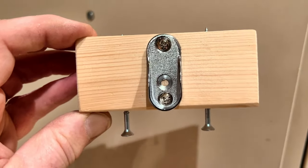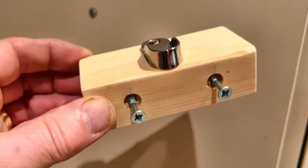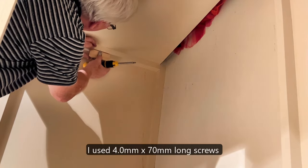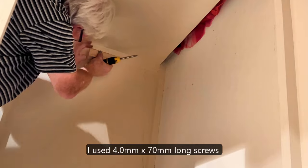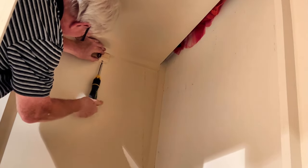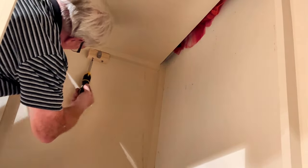To avoid having to fiddle about with small screws whilst bending under the wardrobe shelf, I fitted the rail support bracket to the wooden block first, and also fitted the two 70mm screws ready to screw into the wardrobe cross support. Then it's simply a case of positioning the block and screwing it in firmly, though it does help if you fit the right size bit into your screwdriver.